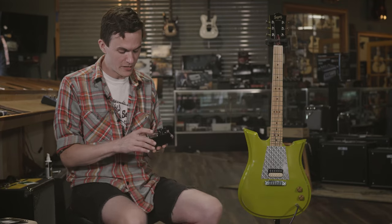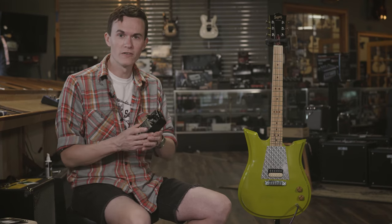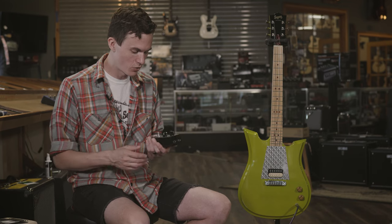It has an extra special setting called Tight, which is very amp-like — as you just heard me playing it, that's very rock and roll overdrive distortion.